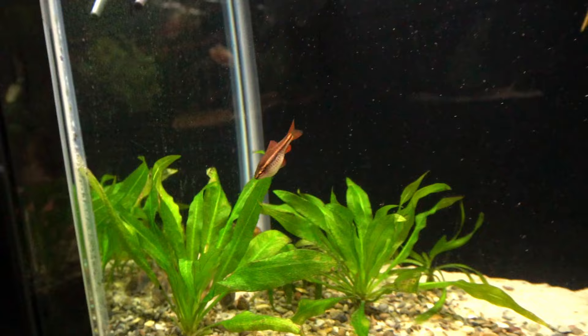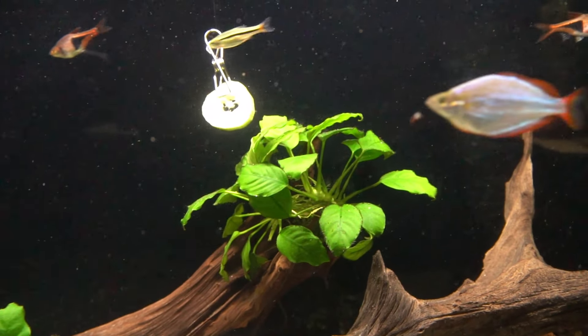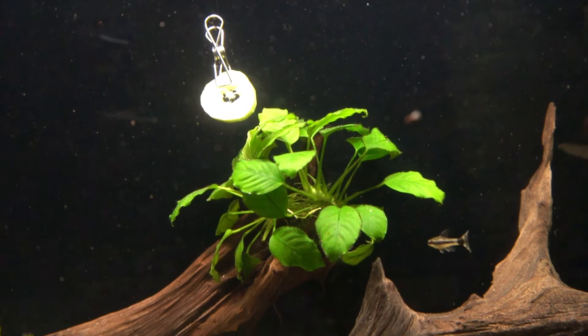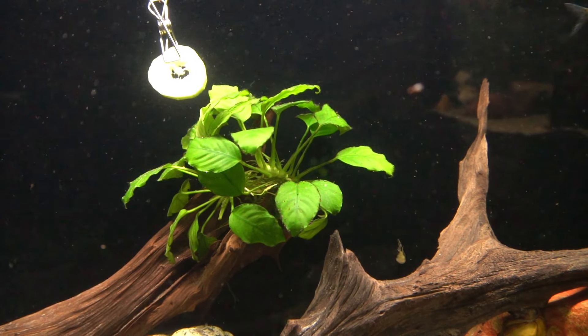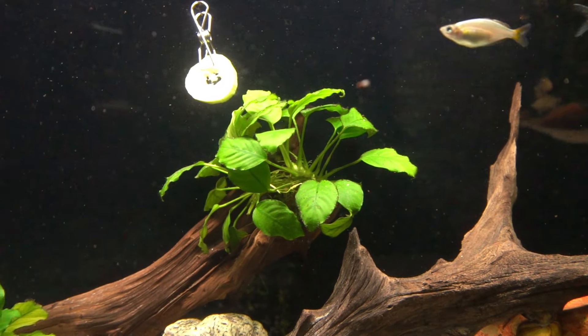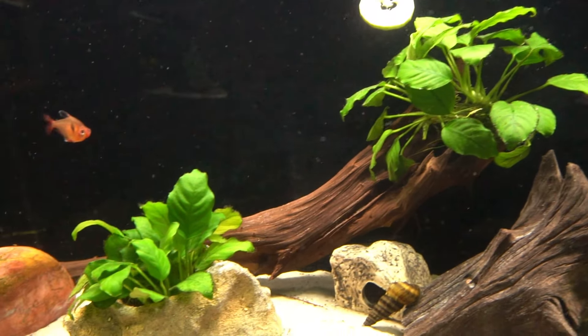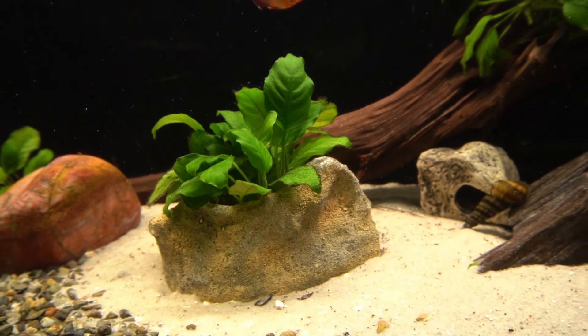My big fat cherry barb. I love the way this Anubias has turned into a bit of a bloom — sort of an Anubias arrangement at the top of the wood. I'm also using one of these little easy planters from Aquarium Co-op.